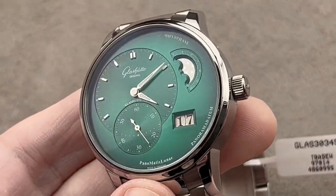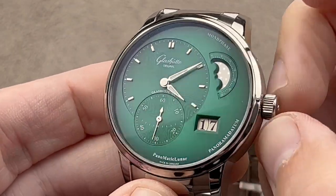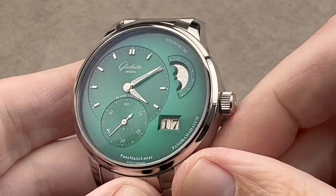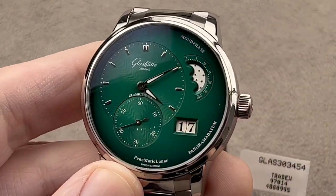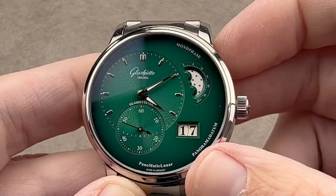Glashütte Original makes beautiful things. Unfortunately, Swatch Group does not do a good job of promoting brands that are not Tissot, Longines, Swatch, and Omega. So this German brand often languishes unacknowledged by watch collectors who would otherwise love to know that Glashütte Original makes its own tools, trains its own toolmakers, trains its own watchmakers, makes its own dials, and builds its own movements.